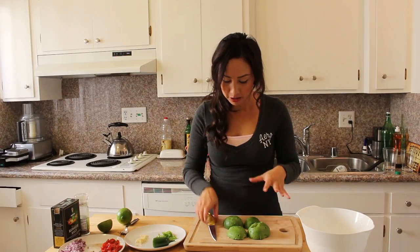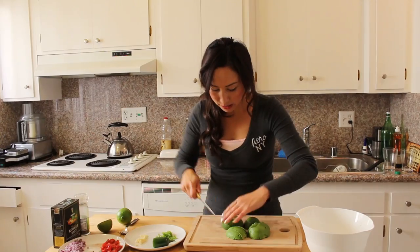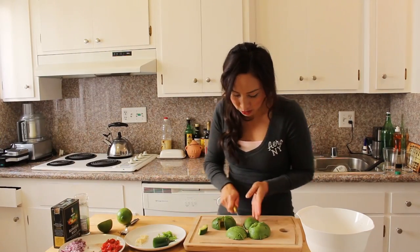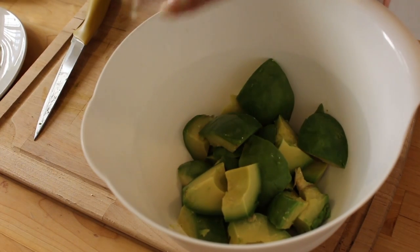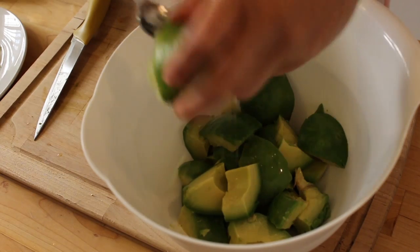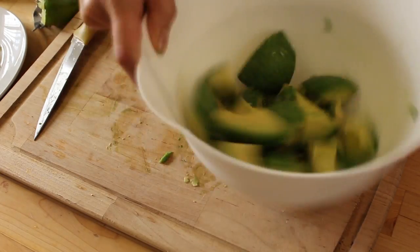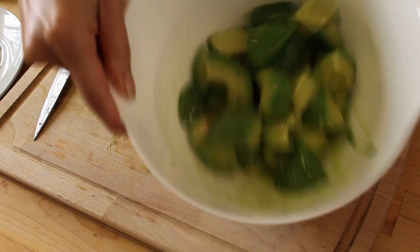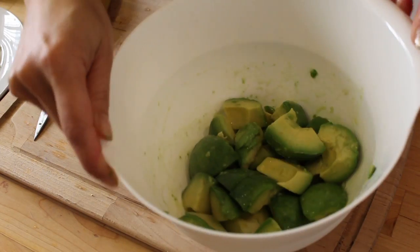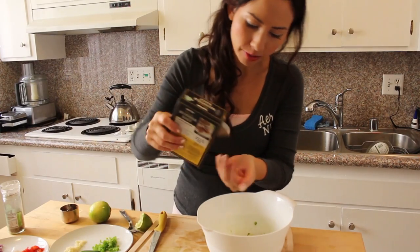To start I'm just gonna cut the avocados into chunks because we're gonna mash this all up in a minute. So just cut them into chunks and we're gonna put these all into a big bowl. I'm gonna squeeze in now half the lime juice — a nice big juicy one. I'm gonna use one lime in total. Give these all basically a big stir around making sure the avocado is covered completely in the lime. Then I'm just gonna add a pinch of salt, maybe like a quarter teaspoon or so, probably enough.